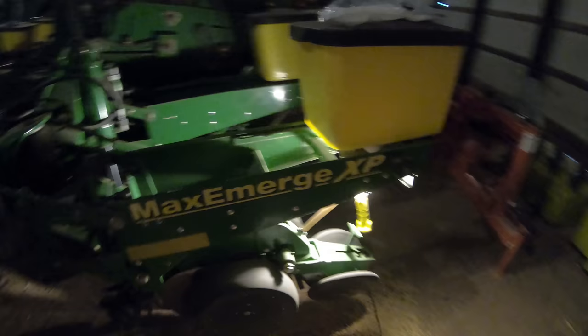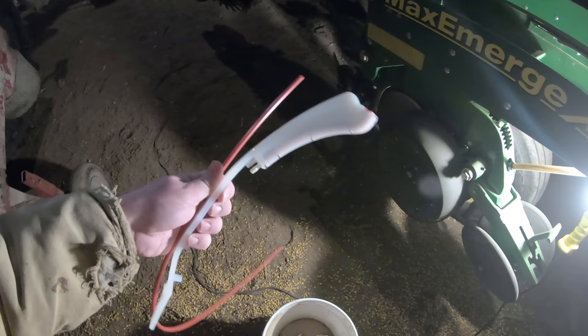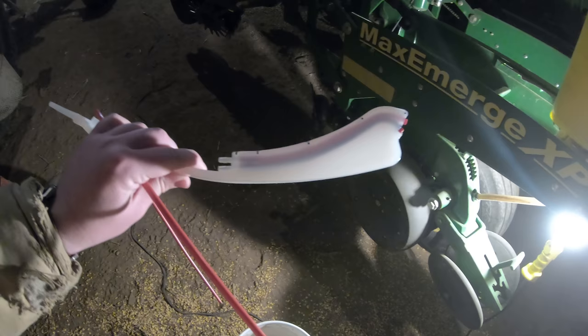We're going to go ahead and mount another seed firmer on this row. We've already got the ones up in the front done, which are the outer six, and now we only have to do the middle six. We're going to start tearing this row apart and show you what you need to tear apart if you're going to be mounting these seed firmers on a planter like this. Now these are universal — we got these from Sloan's Express and there is a link to them down in the description. This little project does require a bit of fabrication, but I think it's really going to help us long term being able to put pop-up down with the planter.